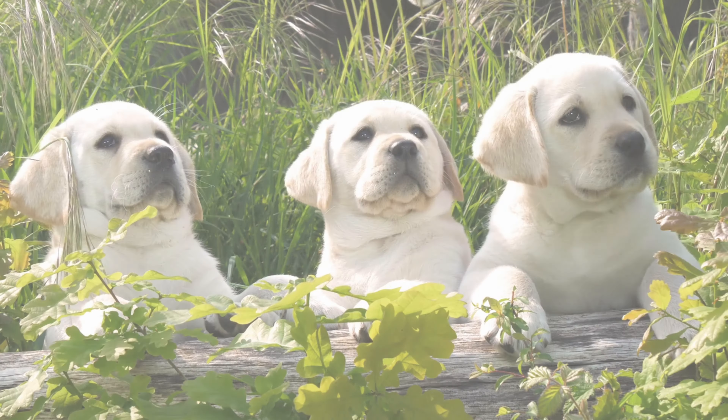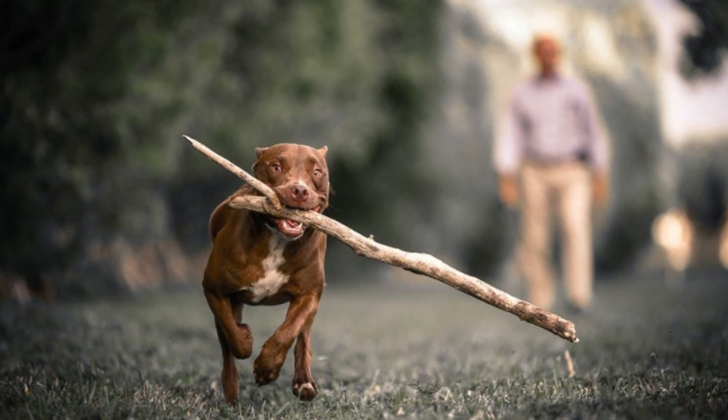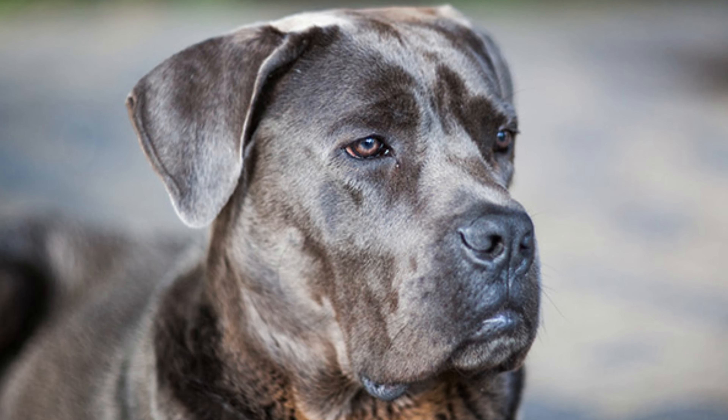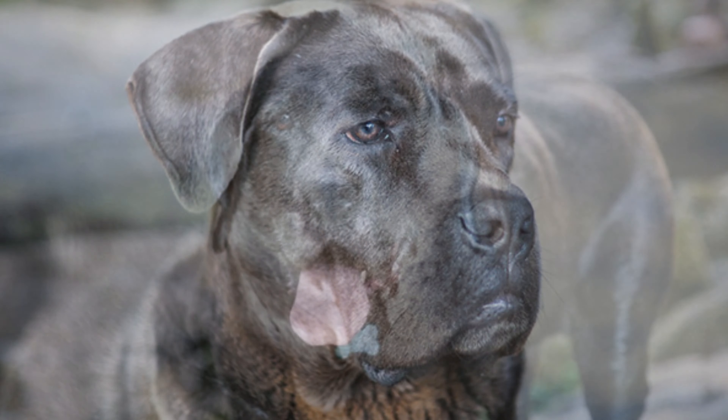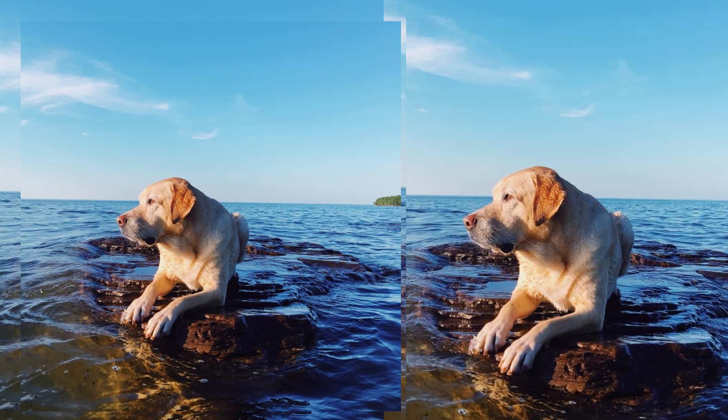So, what exactly is a Bulmastore, and where did they come from? Well, the Bulmastore is a crossbreed between the gentle and friendly Labrador Retriever and the strong and protective Bullmastiff. These two breeds come together to create a loving and loyal companion.